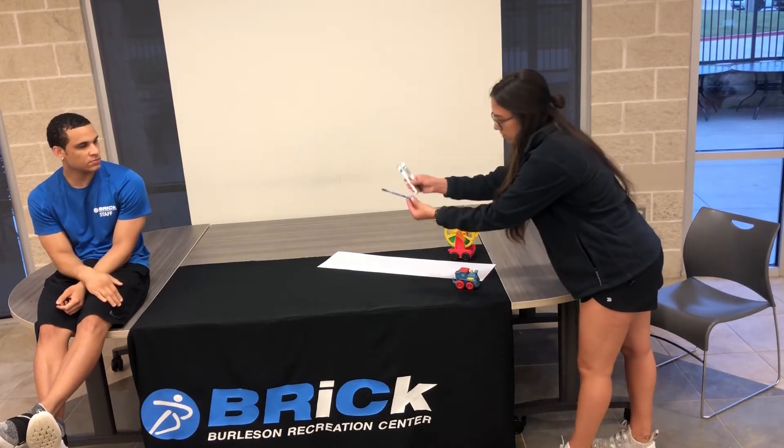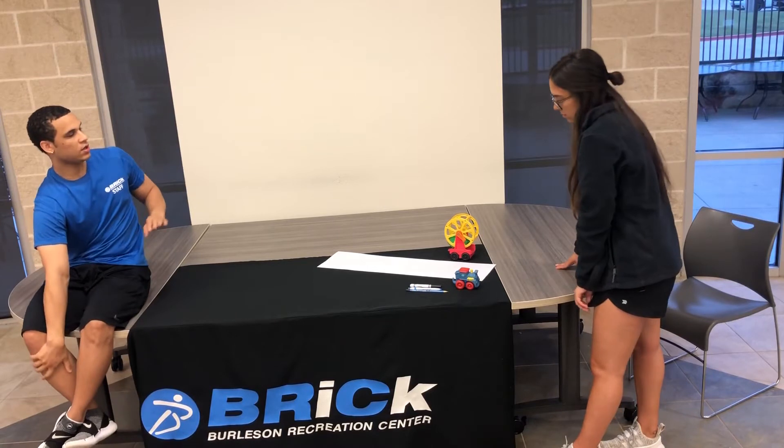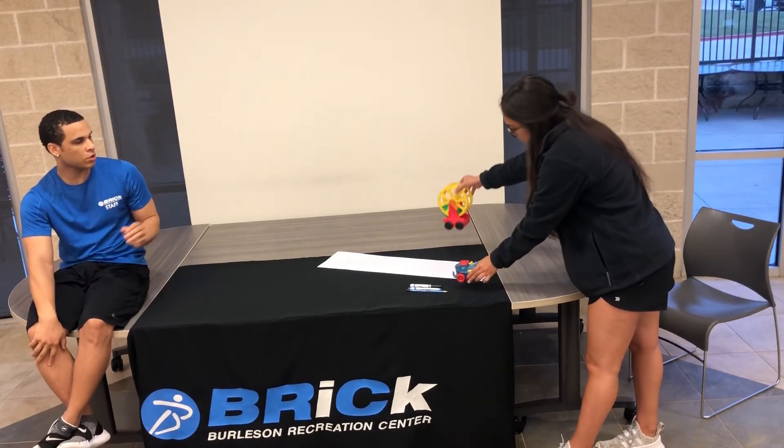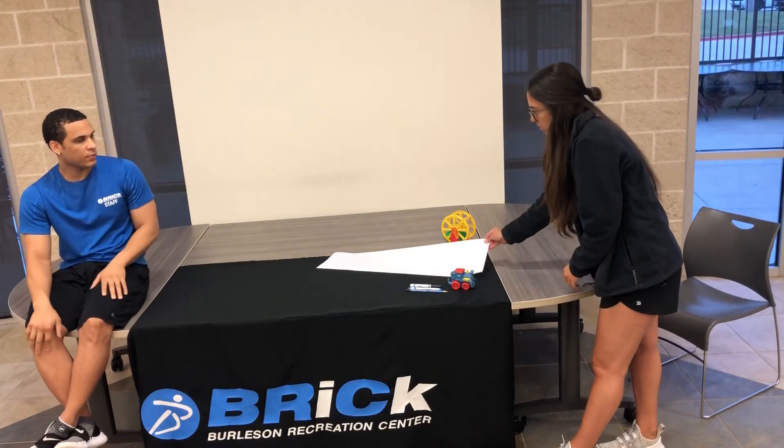Hey guys, welcome to Art Day. Today we're going to be making shade drawings. The materials you're going to need are a marker, pen, or pencil — something to draw with basically. Then you're going to need a toy or just an item that you want to draw. And then you're going to need a piece of paper.